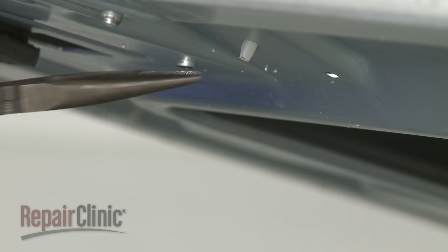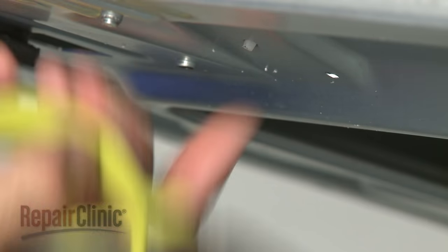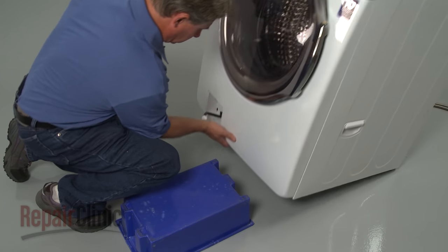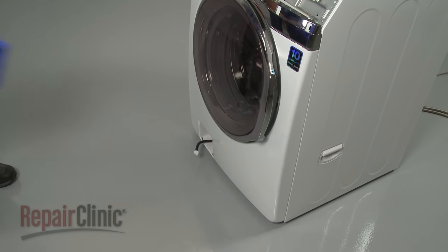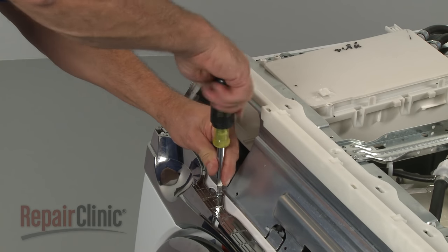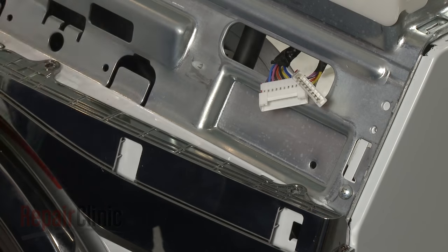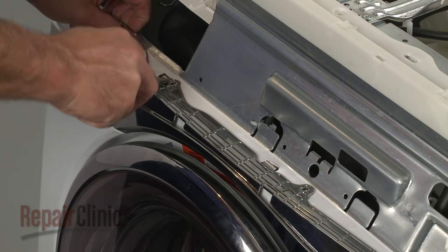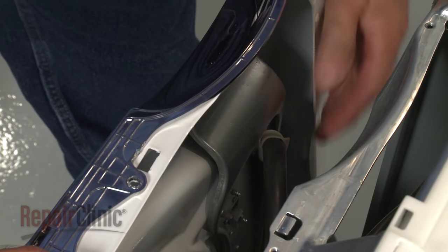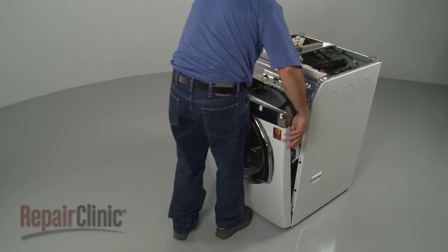Now is also a good time to detach the pump assembly wire retainer from the base. Remove the support and gently lower the washer back down. Remove the mounting screws on top of the front panel. Now use a flat head screwdriver to depress the locking tabs to release the front panel from the frame.